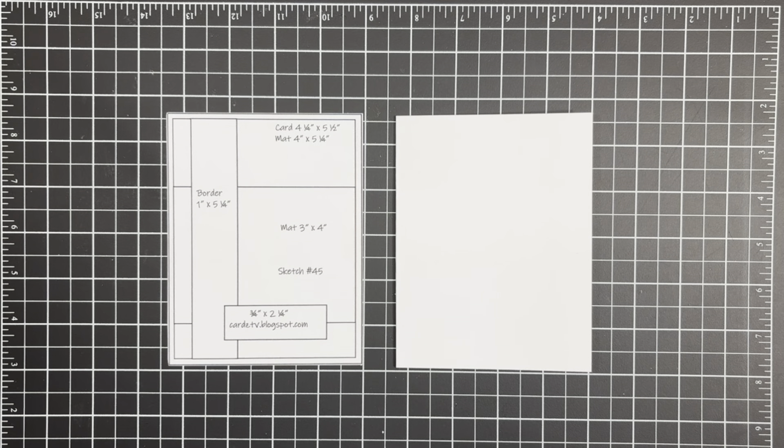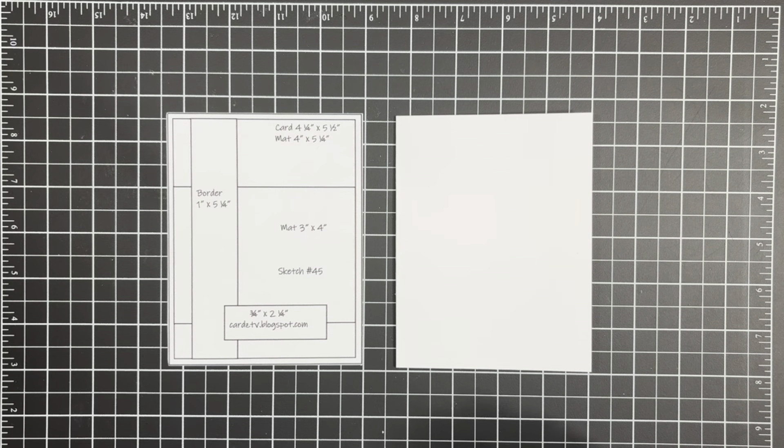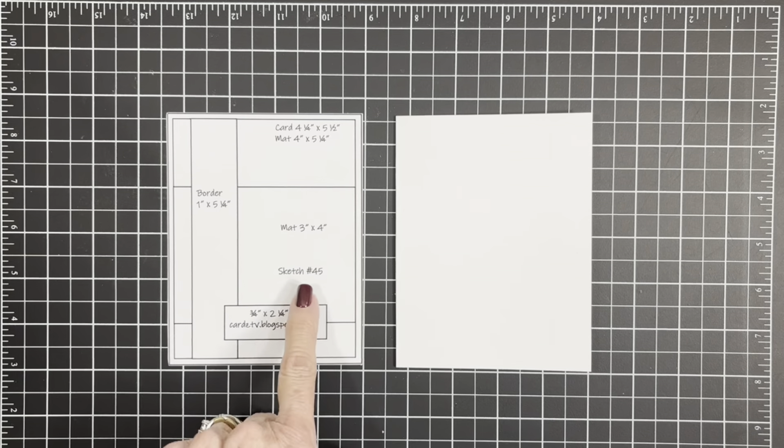Hey crafty friends, I'm so glad you stopped by today. You're watching Cards TV and this is Mary. We're going to make a card for fall using one of my card sketches — this is Cards TV sketch number 45.